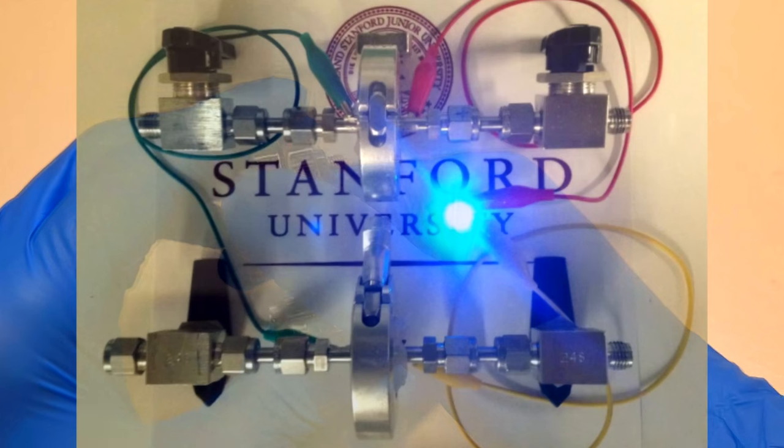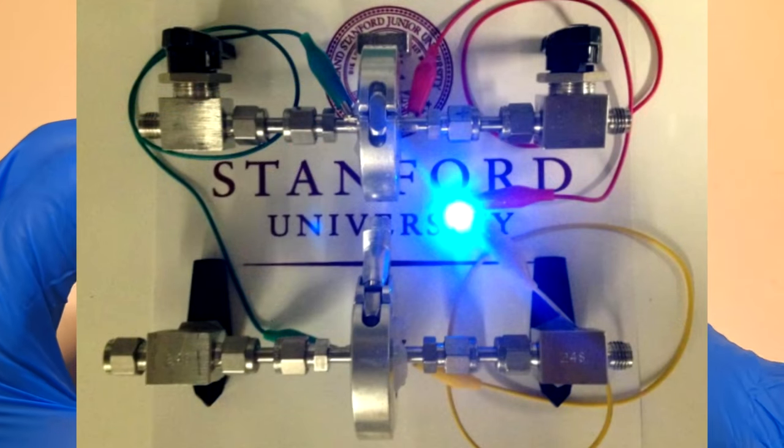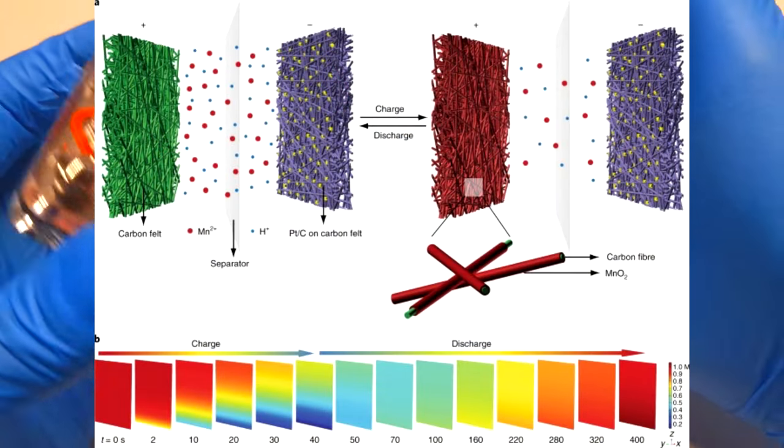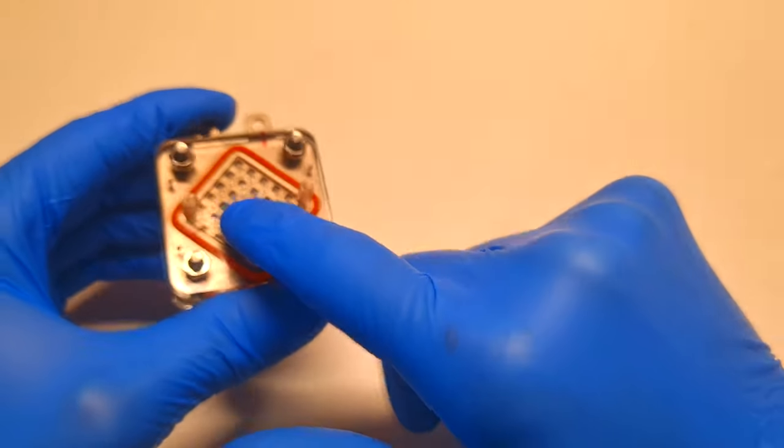The next chemistry, which is also really interesting, is the manganese hydrogen battery. The manganese hydrogen battery was developed by Stanford University, and this is the chemistry which I will use in this project.